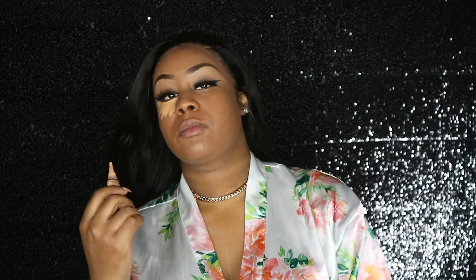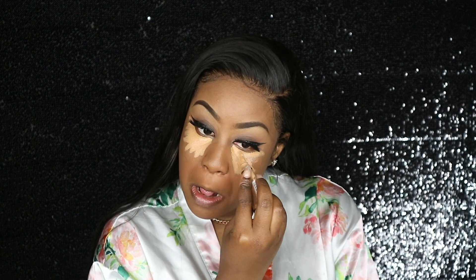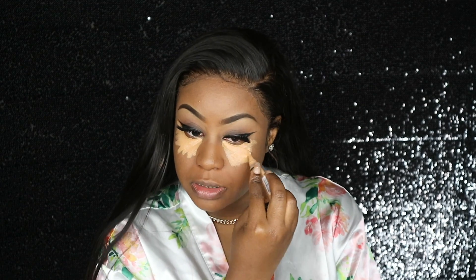So I'm going to be taking Cool Tan and applying it like this on my eyes.